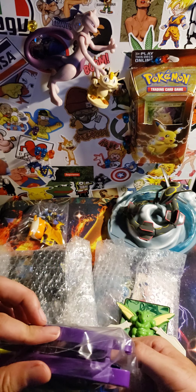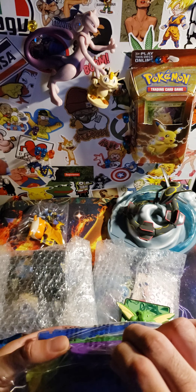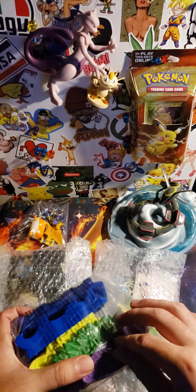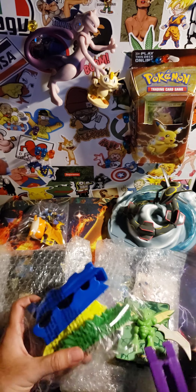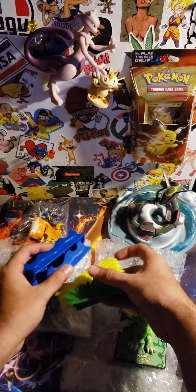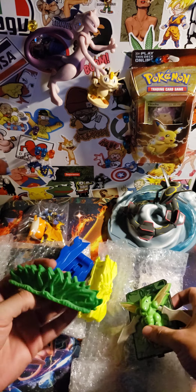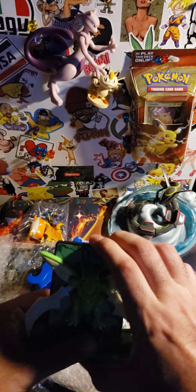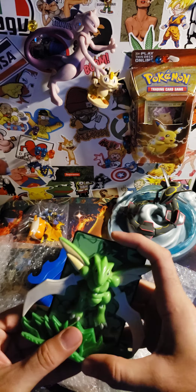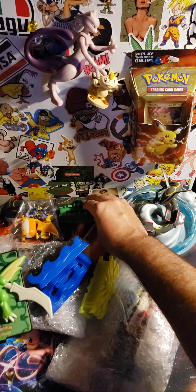I don't know if this is the original packaging, but yeah, not anymore I guess. Scyther goes in there like this — I guess like that. Anyway, let's put Scyther right there.